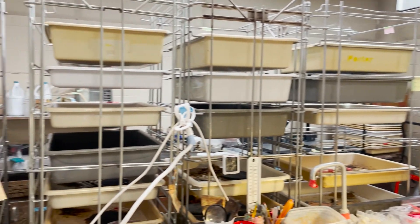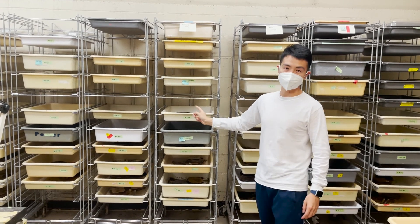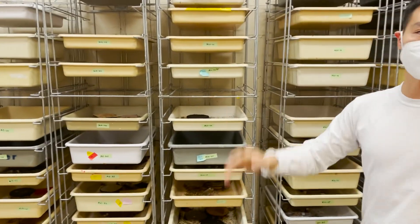This is our rearing facility. All of these trays host a bunch of fire ant colonies. One tray hosts one colony. You can see we have hundreds of colonies keeping them here.